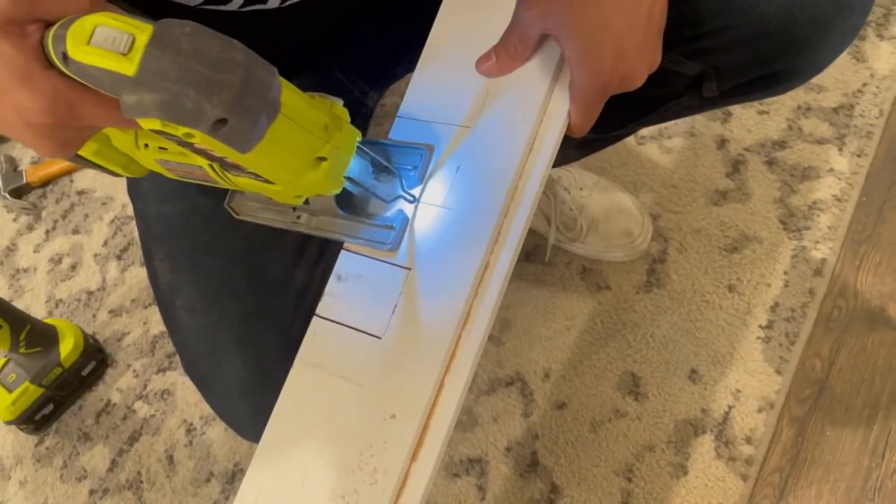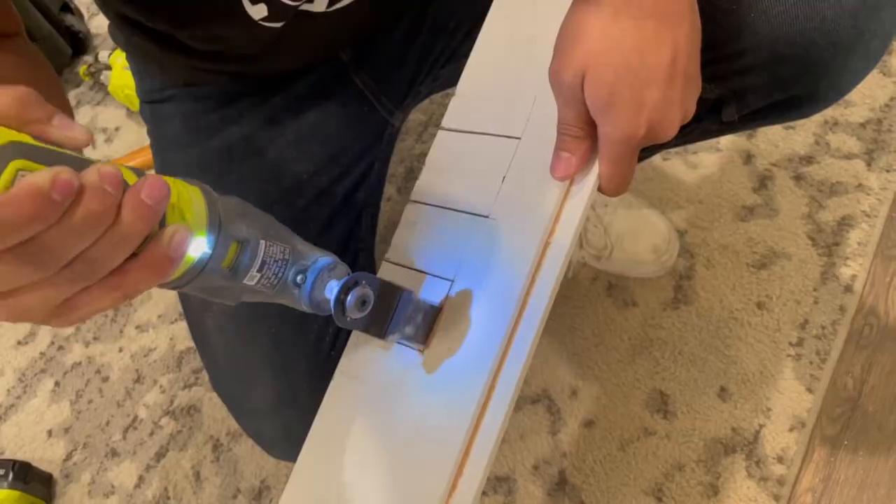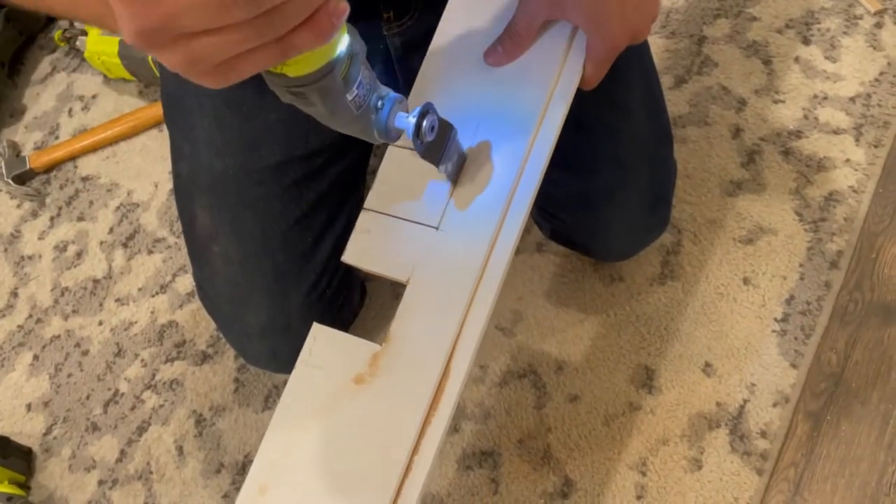Notching around outlets is incredibly easy. We just used a tape measure and a speed square to mark where we wanted to cut, and then used a jigsaw and a multi-tool to cut out those notches.